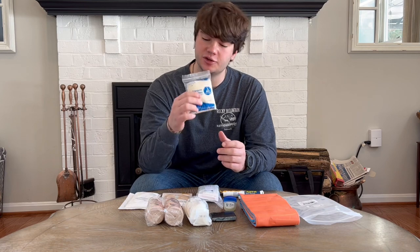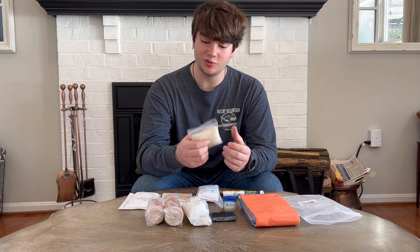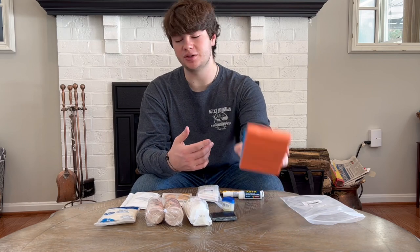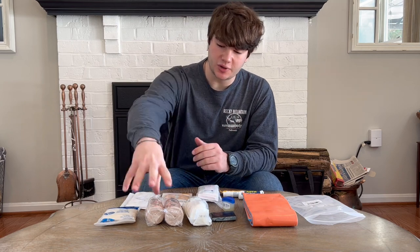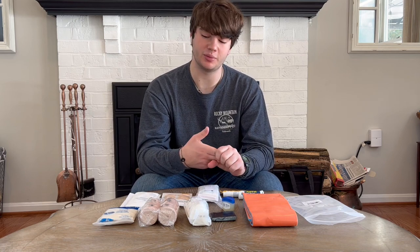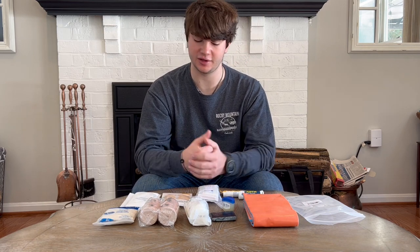First thing is a triangular bandage. These have various uses — the main thing they can be used as is a sling, but they're a good bandage to have for anything orthopedic in nature. It can be used to tie a splint or make a sling and swathe. Next we have two ace bandages — pretty obvious in use. They're an elastic bandage that can be used for any sprains or broken bones and can also be used to wrap something within a splint.